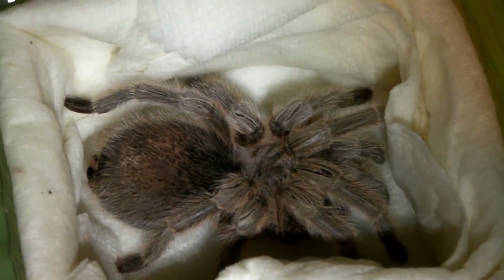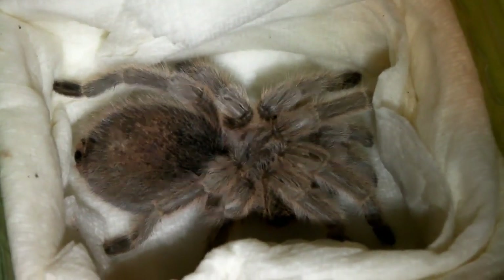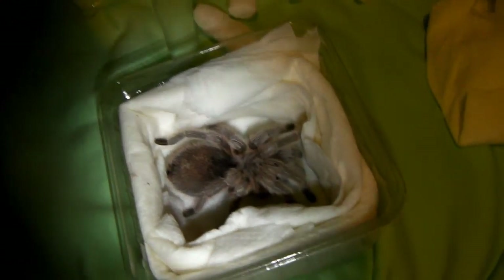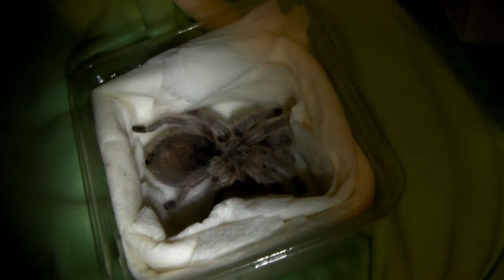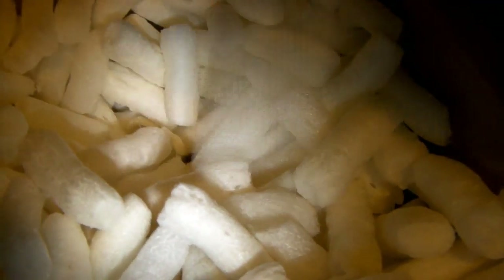Hopefully sometime next week I'll be getting a Brachypelma smithi female — a Mexican red knee. So all Sam will have to do — I actually sent him a box already, packaged with a container that's already been padded out with tissue paper — so all he has to do is add the spider to the centre, put the tissue paper lid back on, close up the container, and put it in the centre of the box and send it to me.